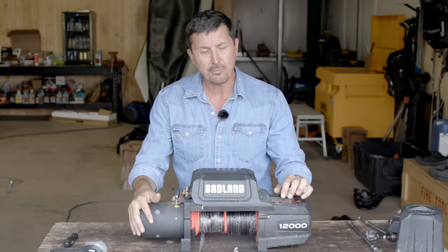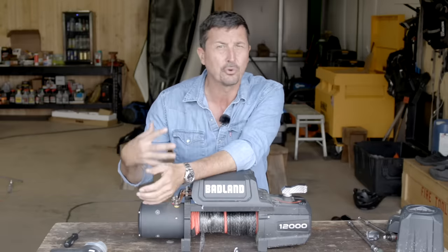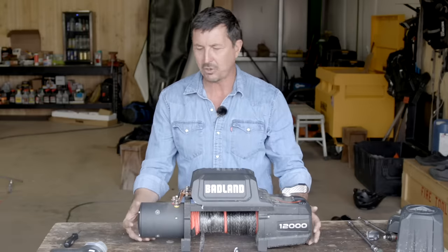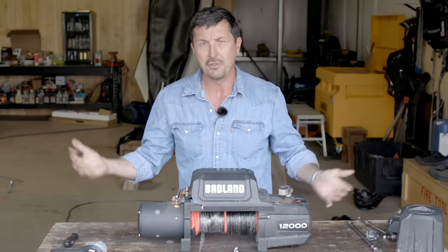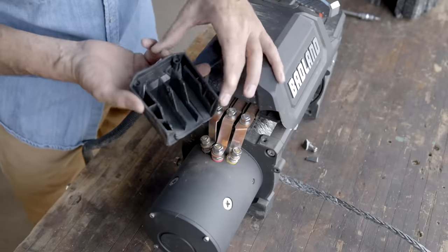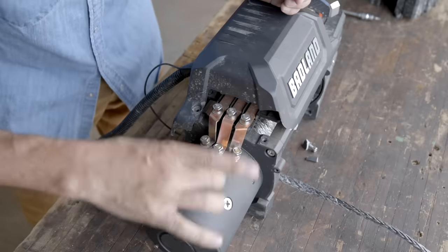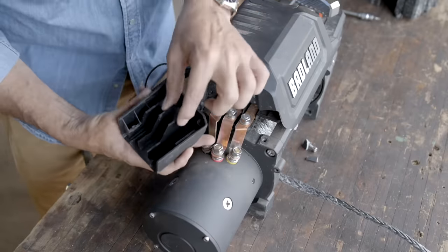I have never hated on Harbor Freight. I haven't been a big fan of their stuff — I'll go there if I need a service tool or something specialty I might use once or twice. But this being marketed as a premium product competing with Warn — not in this sample. And look at this here: this is a plastic cover that covers these three big contacts. This is how power gets from the relays to the motor, and this is a pretty tight fit.